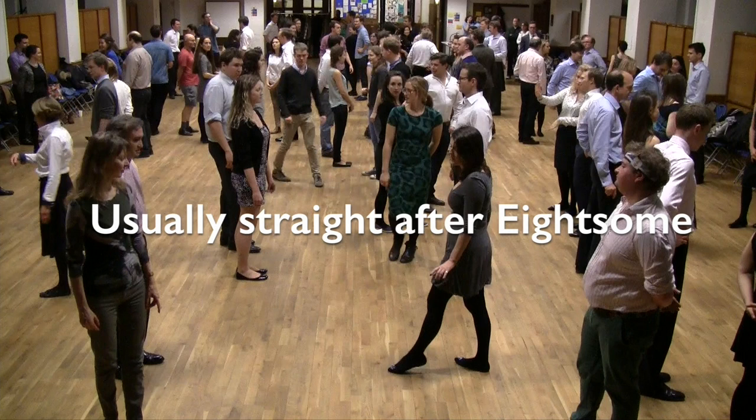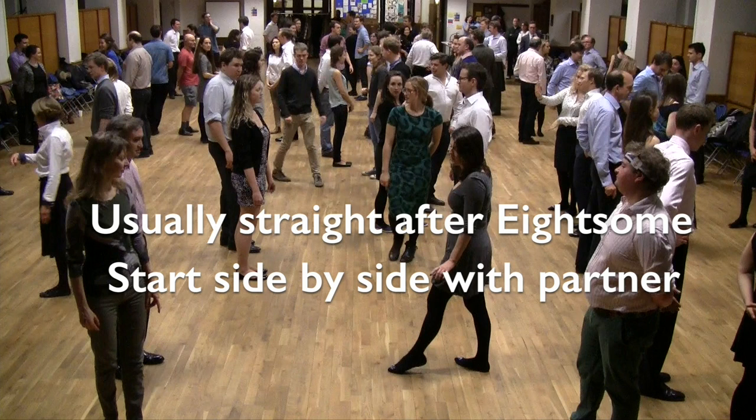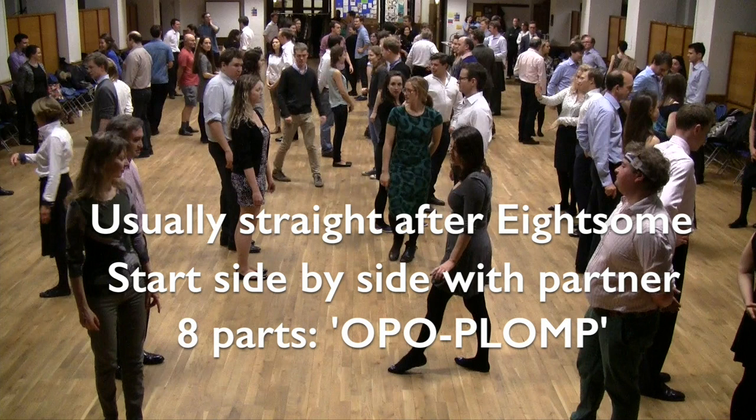The Foursome Reel is usually done straight after the Eightsome. It's done with two couples facing each other, each couple side by side with a man on the left of his partner. Altogether there are eight parts to the Foursome Reel. It's a lot to remember, but with the help of 'oppo plomp' we hope you'll agree it's a lot easier.